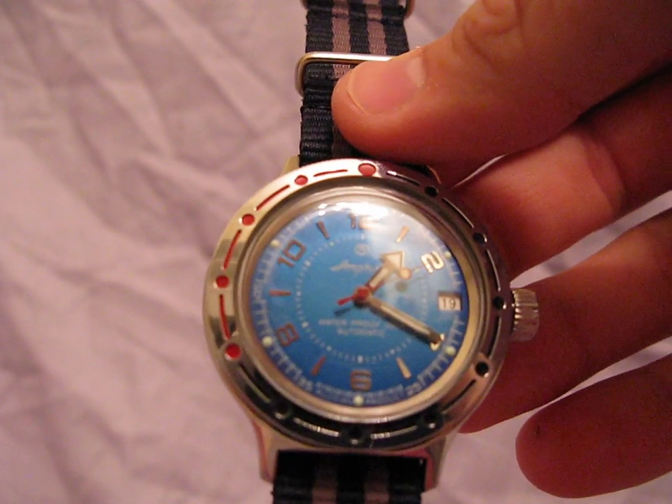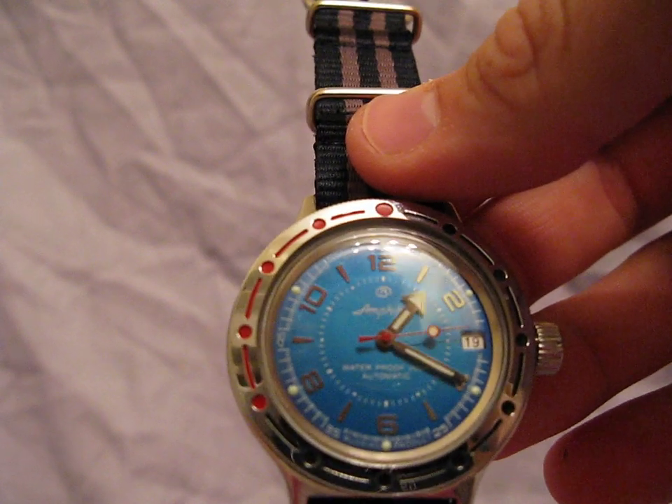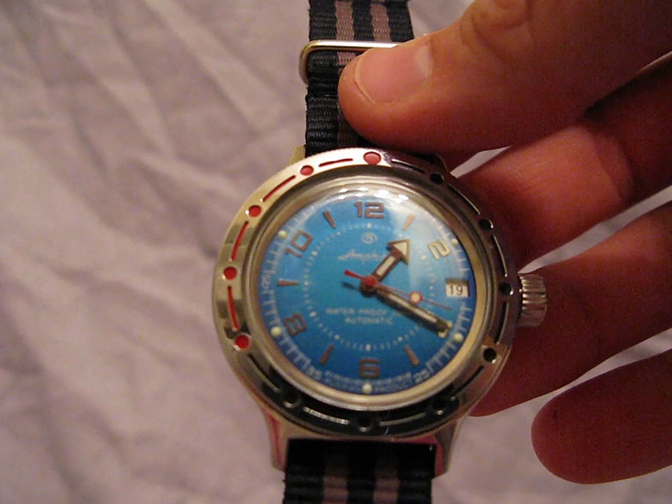I've bought this watch more just as something cool to wear than anything else. I tried to get a couple of different variations of it because I think it's an extremely cool watch.